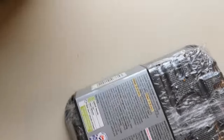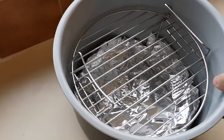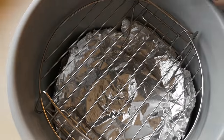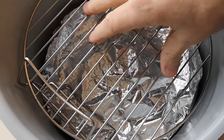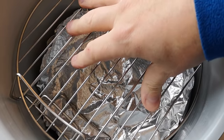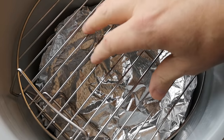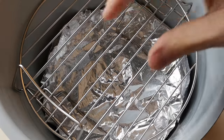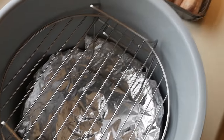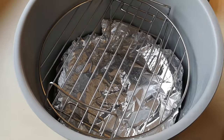So basically what I've done, I've just put some foil in the bottom of this pot. This pot sits in the air fryer and I've put a rack on there as well. I'm going to place the sausages on the rack. I've never done this before, so it's all played by ear - it's all learned as you go along. The more you do it, the more experience you get and the better you get at it.